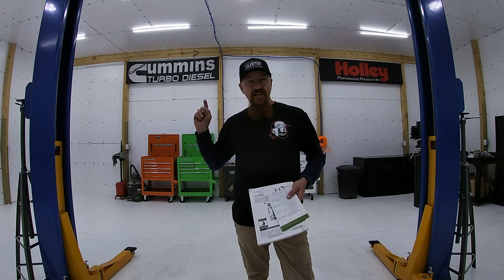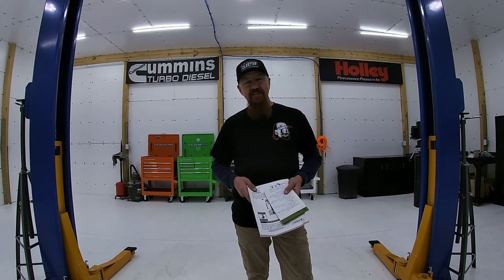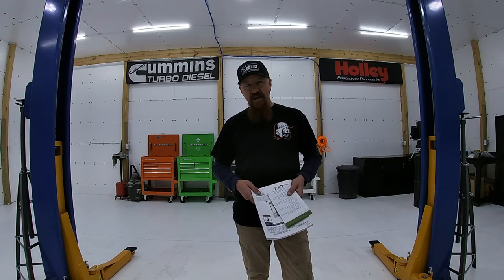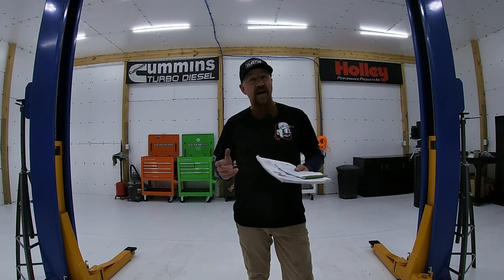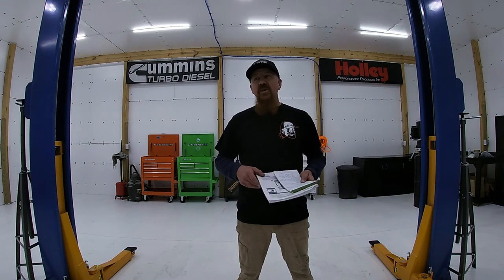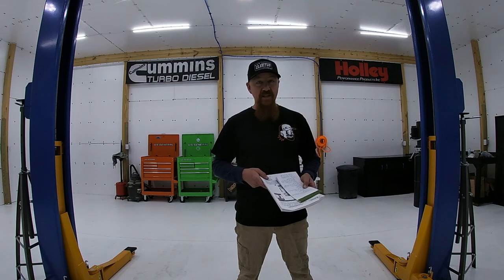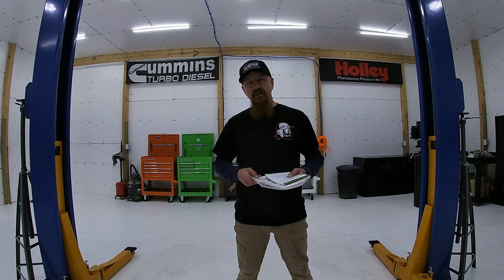Another way I went overkill is in the size of lift I bought. I have a diesel truck and I wanted to lift it very comfortably, so I bought an 11,000 pound lift. A lot of people go with a 9,000 pound lift, but I don't want to be that close to maxing out the arms and structure of it. I wanted to make sure I have plenty of safety margin.